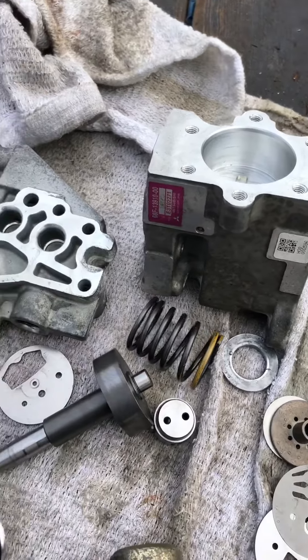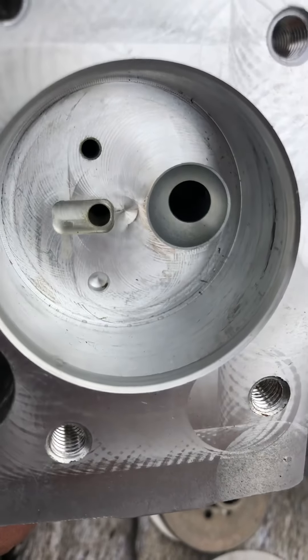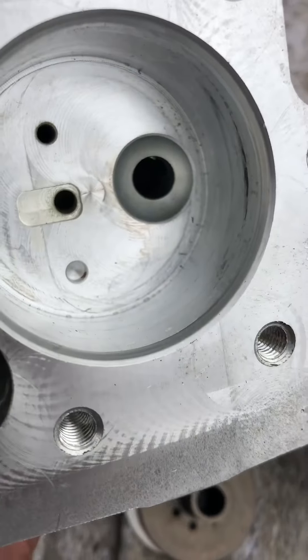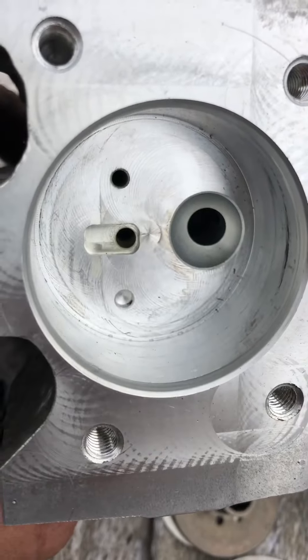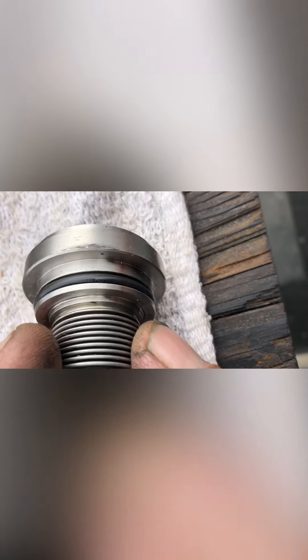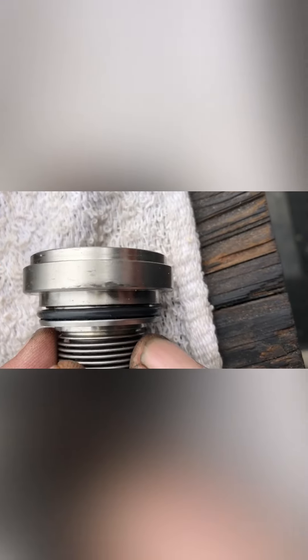Let me know — does it look like this has been locking up or something, or scoring in there? I don't know. Maybe it was locking up in there or something.